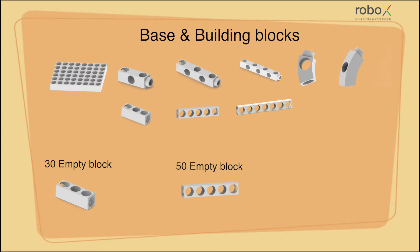Similar to a 30 empty block, a 50 empty block has five female connecting points on two sides of it and one point on top of it, which can be used as an extension using a straight connector.